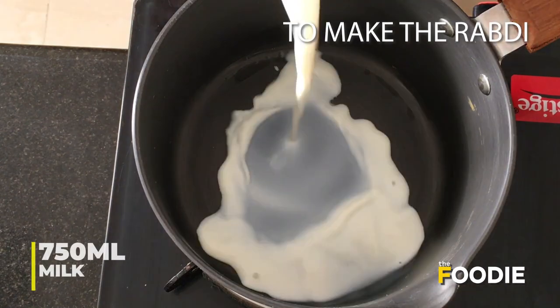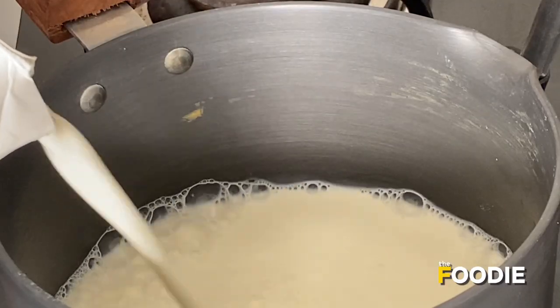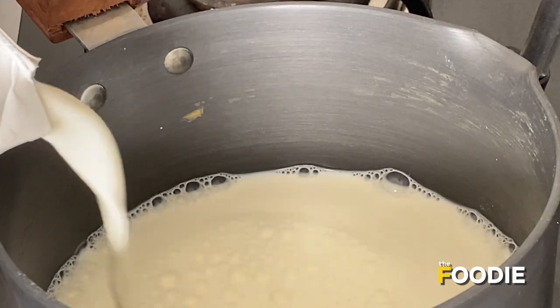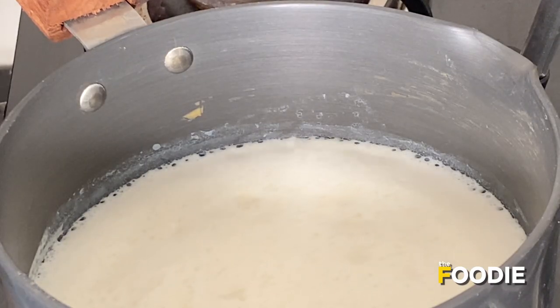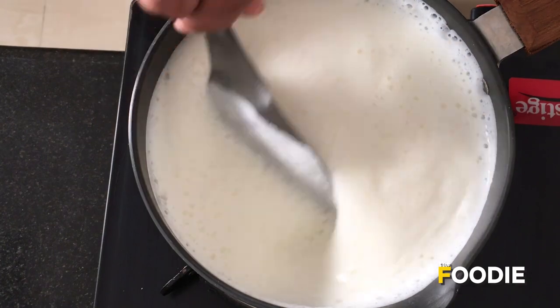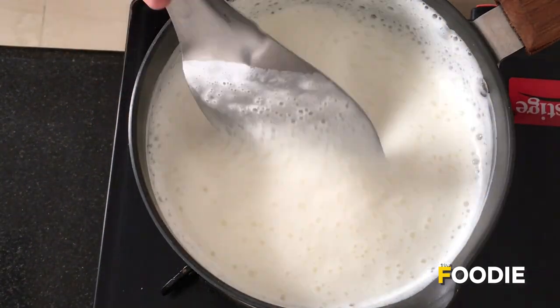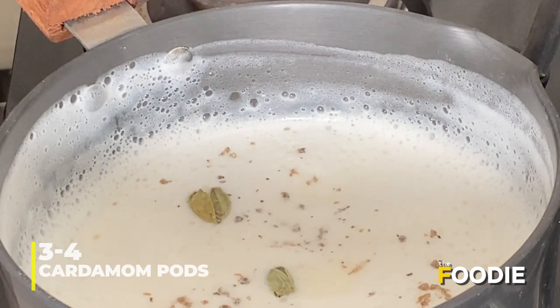To a boil pan, add 750 ml of milk and let it boil. Ensure to stir the milk occasionally so that it doesn't get burnt. To the boiled milk, add three to four cloves of cardamom.